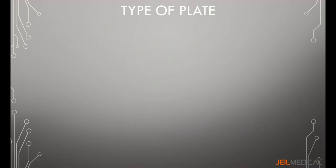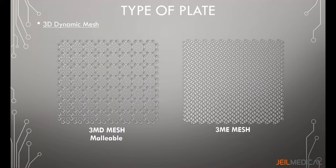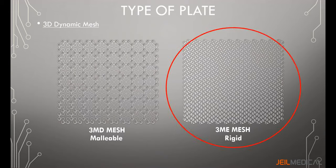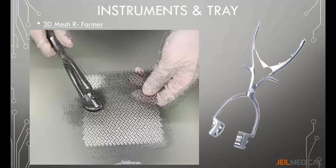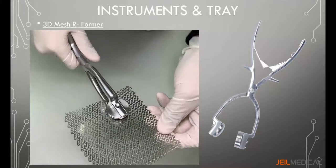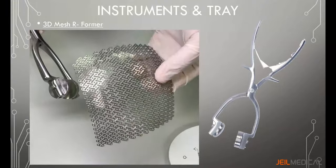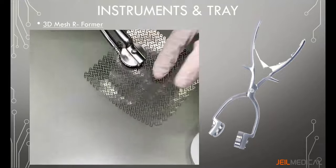Lefort Neuro has two designs of 3D dynamic mesh: the MD type (very malleable) and the ME type (medium rigidity). The ME type is recommended as it is rigid but malleable enough to contour the plate. Both can be cut and sized to match patient anatomy. The 3D mesh re-former is used to contour the 3D dynamic mesh; it is rounded to allow anatomical contouring, as shown in the video.